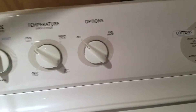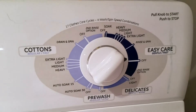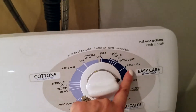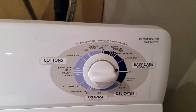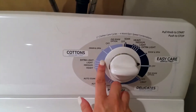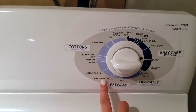For cottons regular and fast, you can pick if you want to do a pre-wash, delicates, or easy care gentle fast. I love that it has so many options — there are 17 clothes care cycles for wash and spin speed combinations, including extra light, light, medium, heavy, and auto soak.